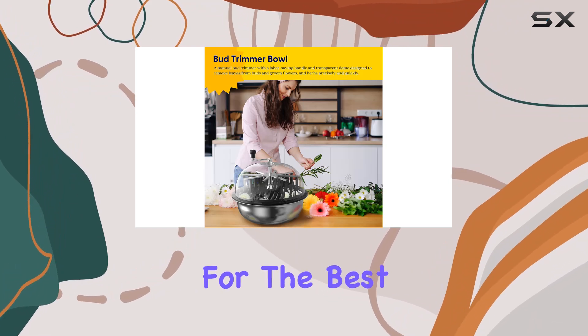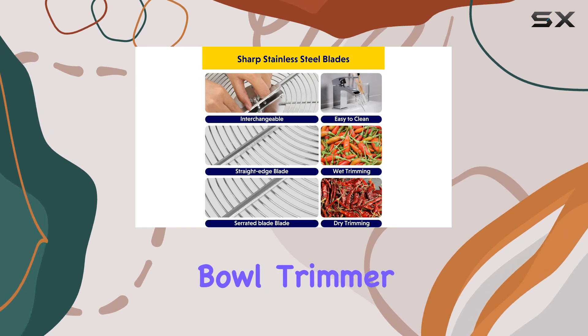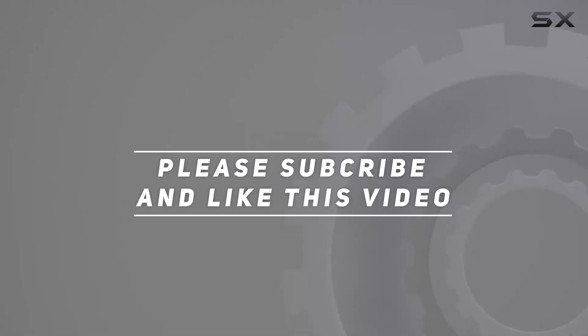For those looking for the best tool to streamline their gardening projects, the iPower Leaf Bowl Trimmer Machine is a top choice. Check out the video description for updated price, and thank you for watching this video.